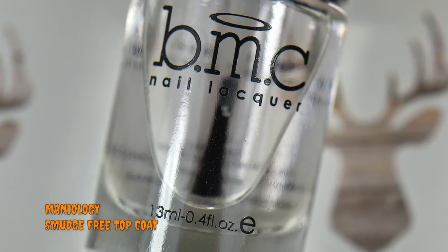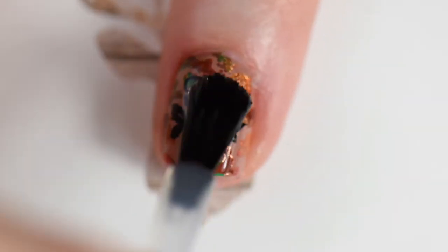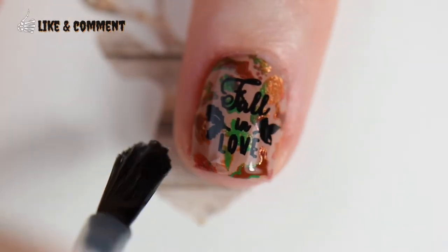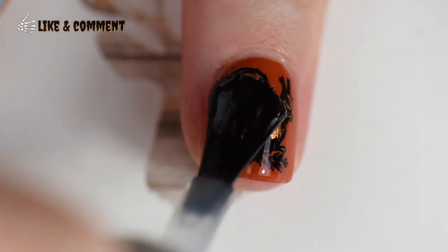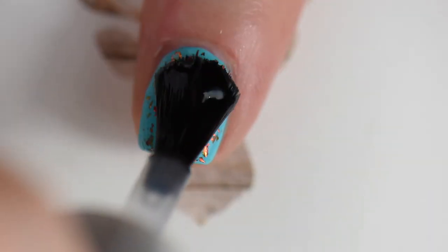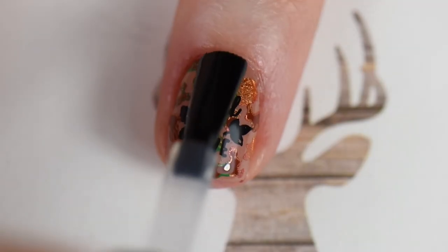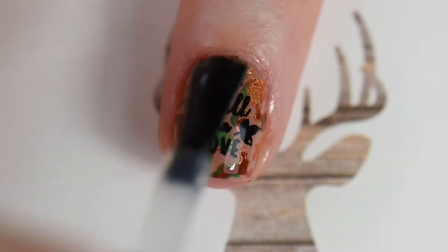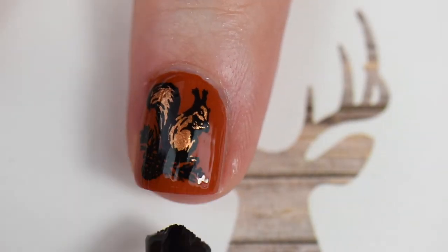To make sure everything doesn't smudge, I went back with the smudge-free top coat, then sealed everything in with my Super Chic Lacquers quick-drying top coat, which gives a nice glossy smooth finish. I do this before matting my fingers so I don't have any bumps or ridges. Then I mattified my nails with Sassy Sauce Polish Matte Top Sauce — this is my go-to matte top coat and definitely a winner.